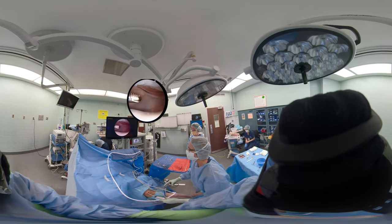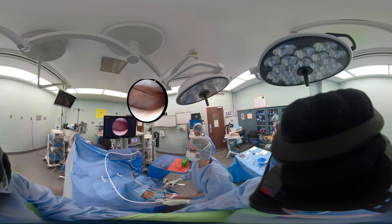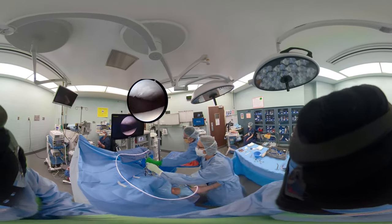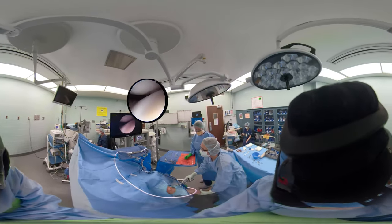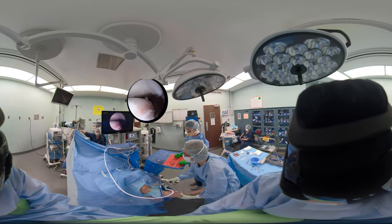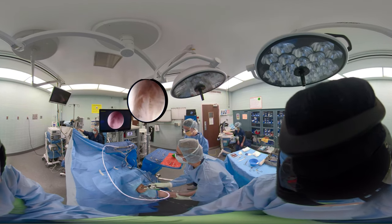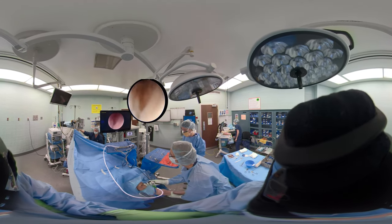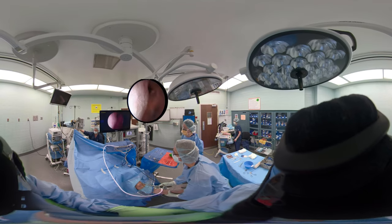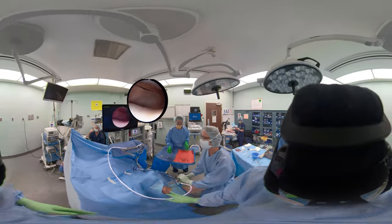When the patella dislocates, it goes out laterally, out of the trochlear groove, impacts the lateral femoral condyle, and then comes back. Again we're looking at the tracking — I've got the scope in my right hand, switching the light cord around, looking down into the lateral gutter to see if there are any further loose bodies. You can see I've got the knee in hand, resting on my upper thigh.